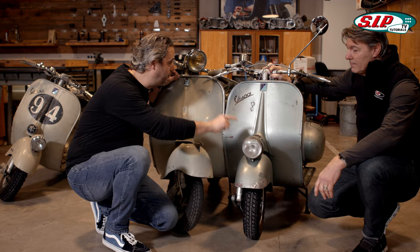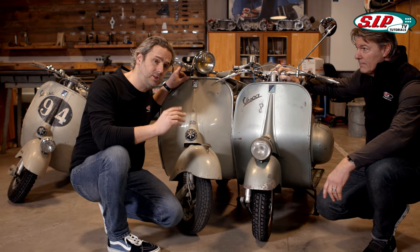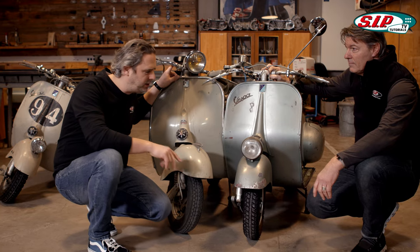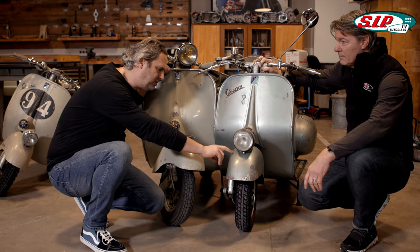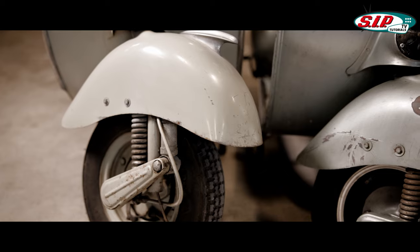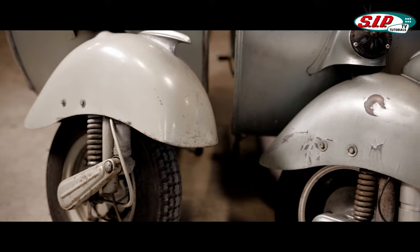We've already mentioned that at some point the lamp was moved from the fender to the handlebar. But if I understood correctly, the material of the attachments — namely the fenders and the side panels — also changed. What has changed there?